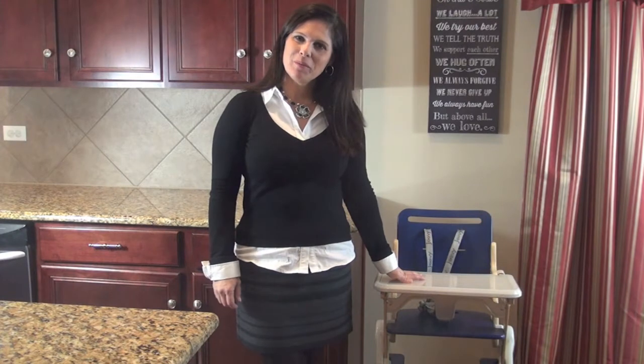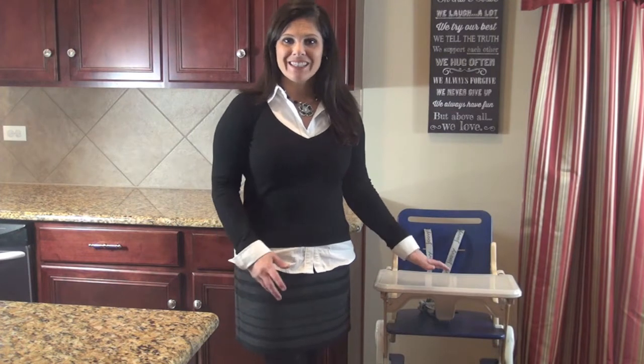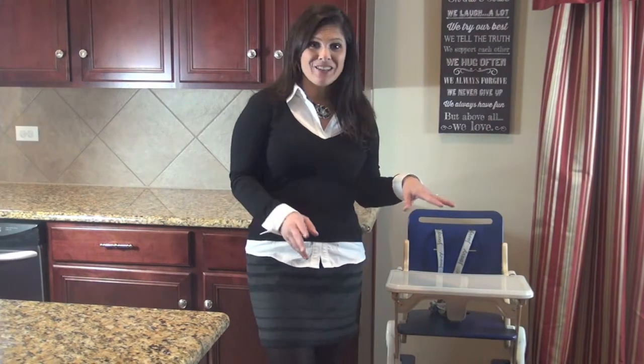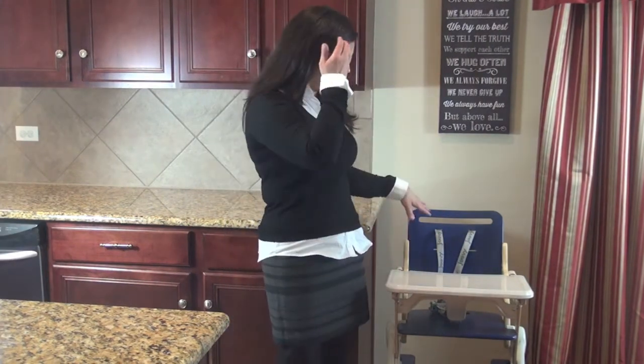Hey everyone, it's Holly from Baby Gizmo. Today I wanted to show you a quick video of a brand new product from Joovy called the WoodNook. This is a high chair for parents looking for a wood high chair but who still want the convenience of a compact fold. Joovy has changed the game with wood high chairs, and this is the WoodNook — so let's take a look.